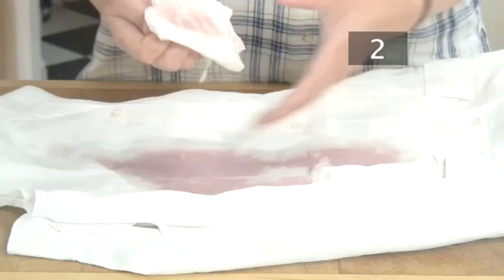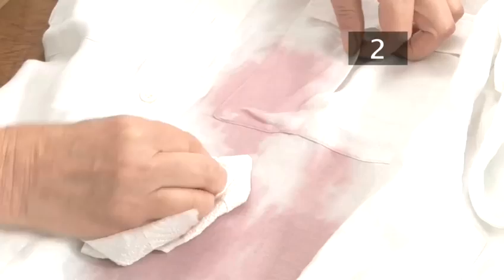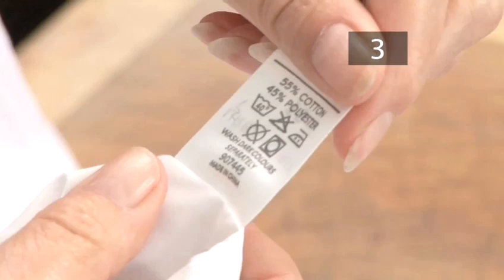Step 2: Blot. To avoid long-term damage to your clothes, act as fast as possible. Blot the stain to remove any excess wine using a paper towel or cloth. Make sure whatever you use is white, as the dye from coloured materials could leak into the shirt fabric and cause further damage.